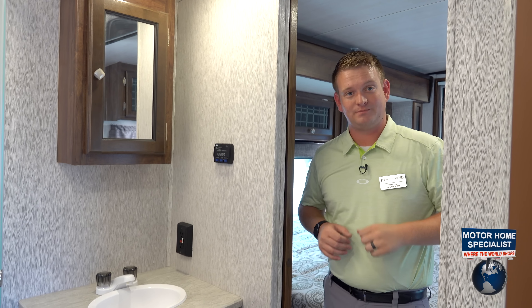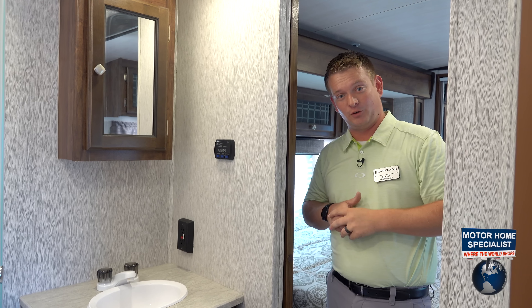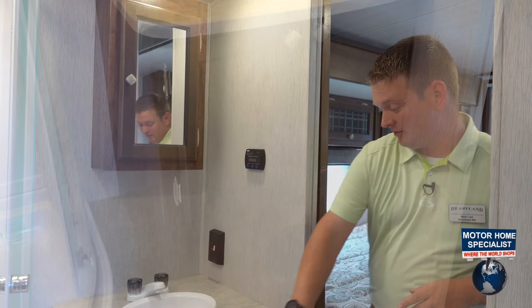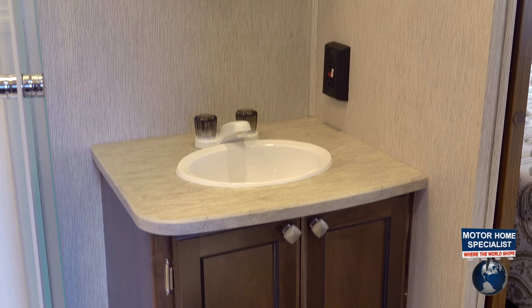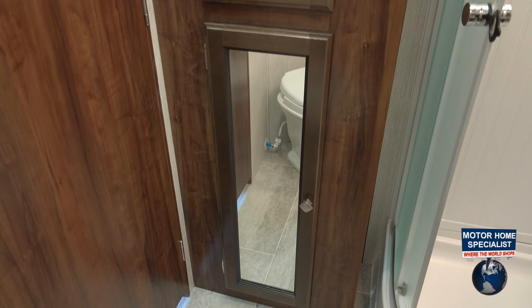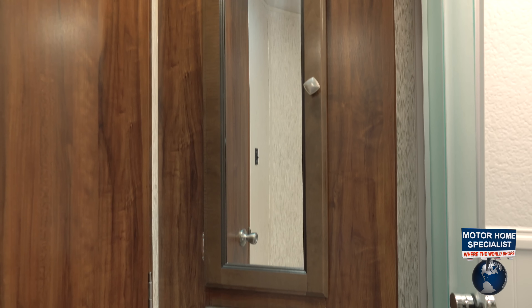We've got dual entry on the bathroom, which means you can come from the living room or from the master bedroom. Walking right in, you're going to have your toilet and your sink, but this bathroom is known for its storage. We've got storage underneath the sink, storage above the sink, and a huge storage area behind the bathroom door.